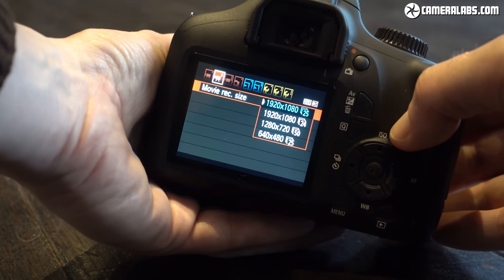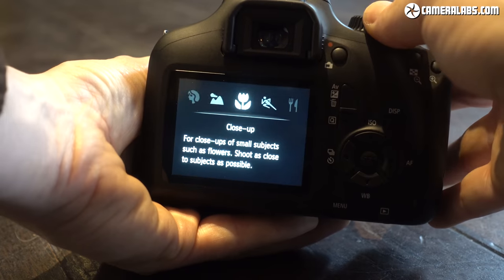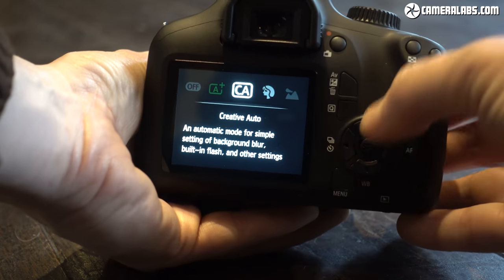Canon has also made additional cost savings with a plastic lens mount, a flash that's raised by hand, and labelling next to rather than actually printed onto the buttons.